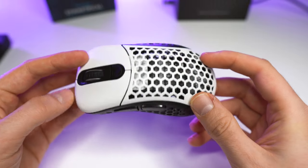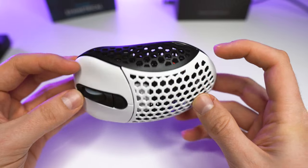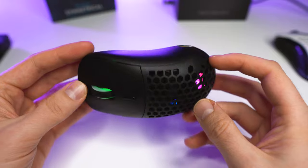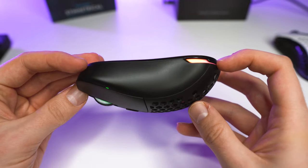The Ergo version is a medium-sized ergonomic mouse, comfortable for medium and large hands in palm grip and claw grip — it reminds me a lot of the EC2. The Symmetrical is a small mouse, good for small, medium, and large hands who prefer claw grip or fingertip grip, but it's most suited for claw grip.